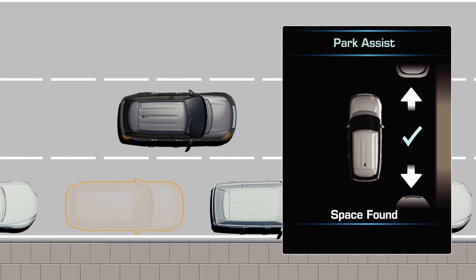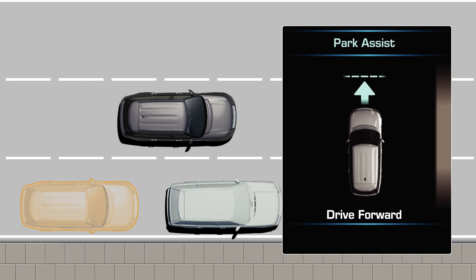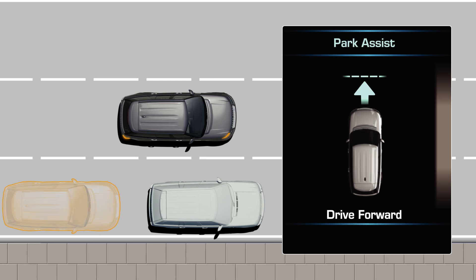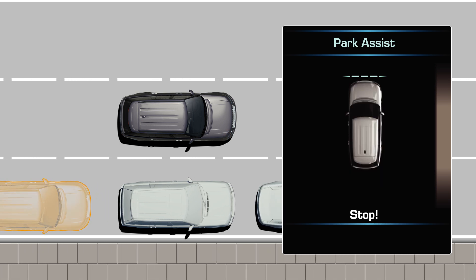A confirmation graphic and tone sounds when a space is found. Drive slowly past the space following instructions from the message centre. The message centre will notify you when to stop or whether to drive forwards.